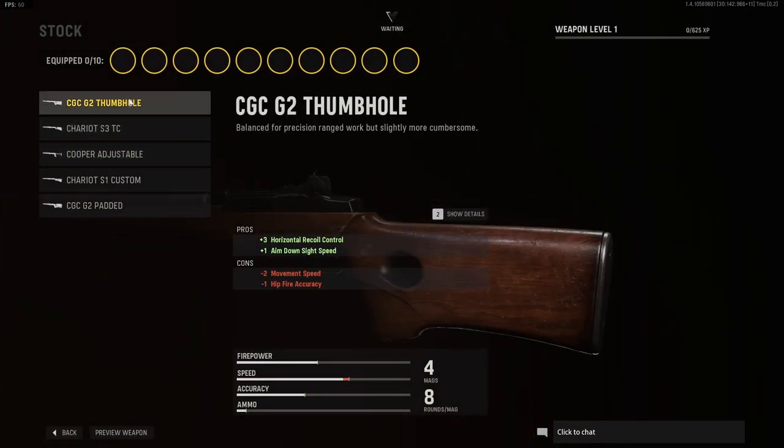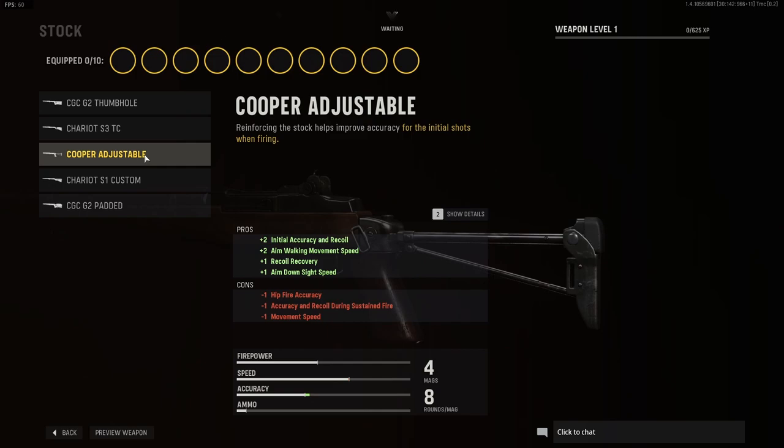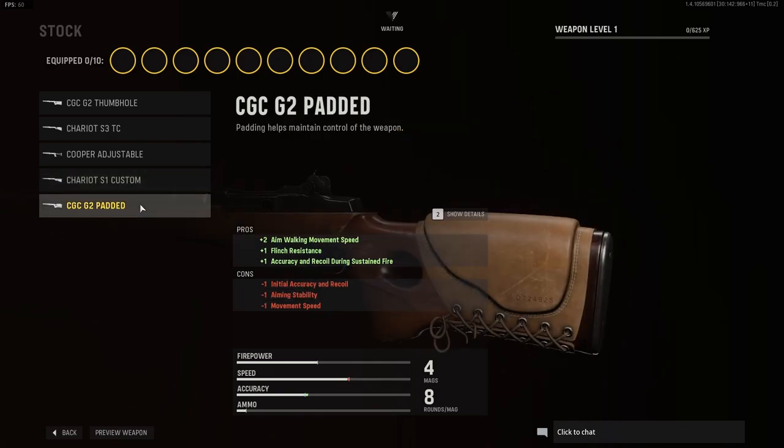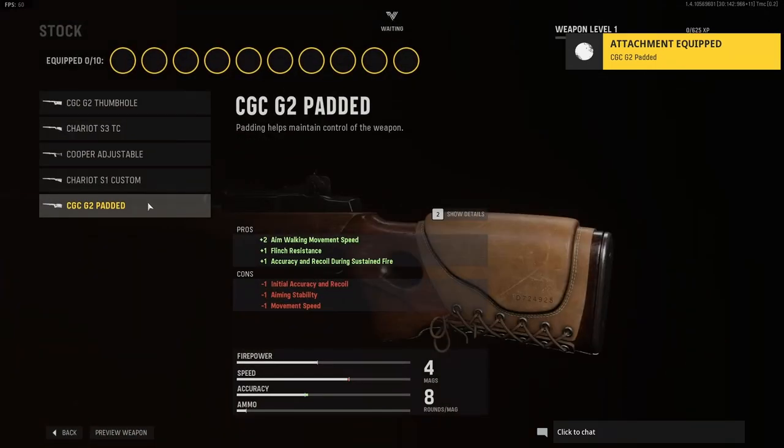For stocks we have the CGC G2 thumb hole, the Chariot S3 TC, the Cooper adjustable, the Chariot S1 custom, and the CGC G2 padded. This looks probably the best, this looks pretty cool, but I'll keep it stock.